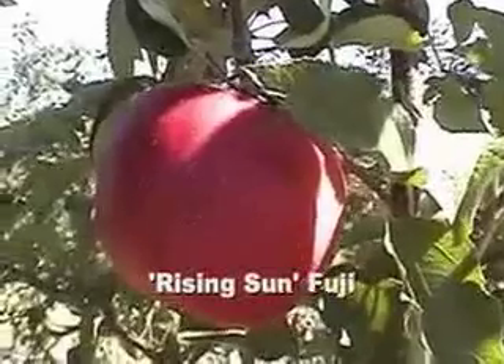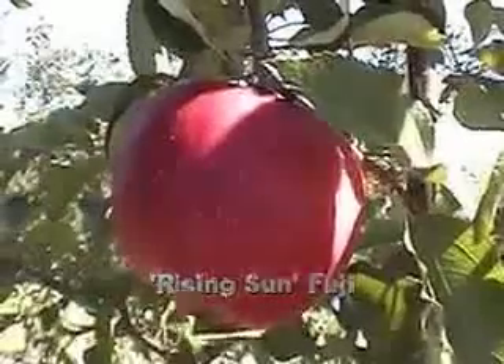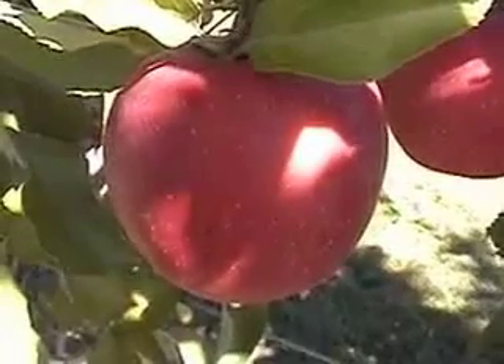Rising Sun Fuji came from Wally Hauser and International Plant Management. It was tested as CG1023. As you can see, it's a nice red coloring Fuji. I probably could have picked it a little bit earlier, about a week or so ago, around the 17th, 18th, or 19th of September. I'm a little late on it, so it's got some really nice color here — a nice attractive Fuji.